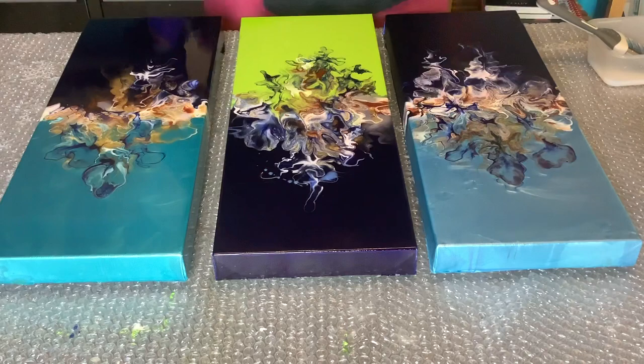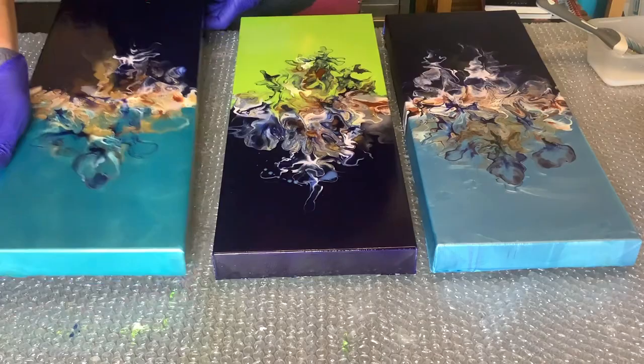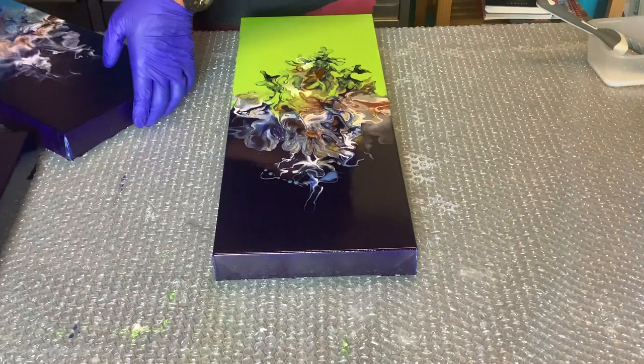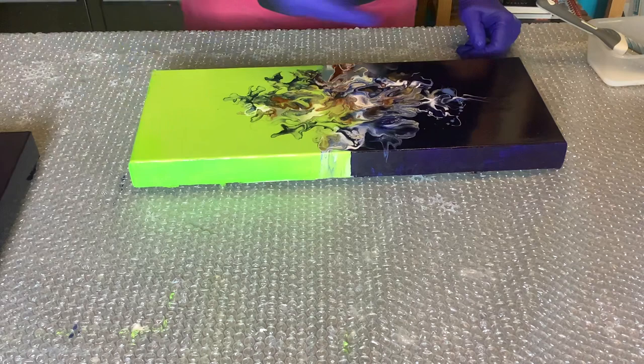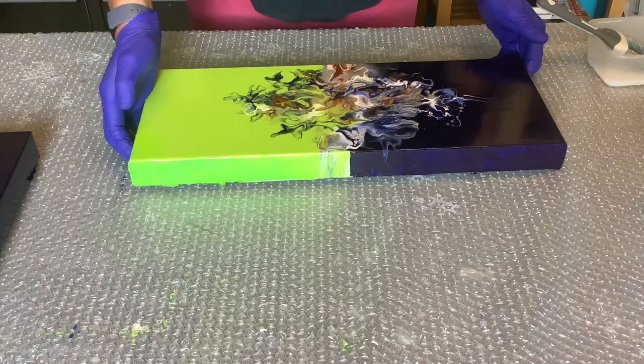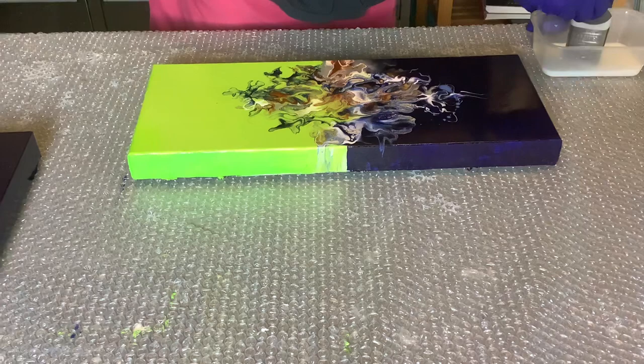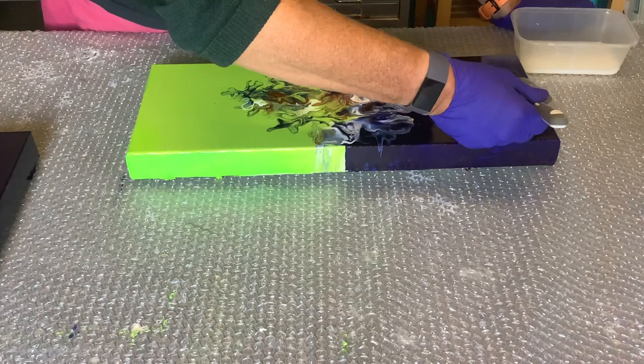I'm going to explain how I do the varnish. I've already dropped some varnish on this one - not good - so I'll move that aside. This is the second coat on this painting. Normally on the first coat I would go along like this all the way along until I get the whole surface covered, and then on the second coat I go the opposite direction, all the way around the canvas.